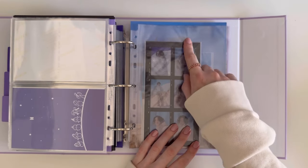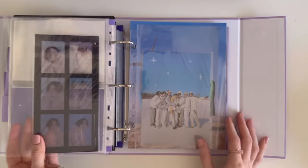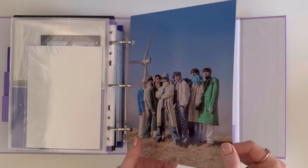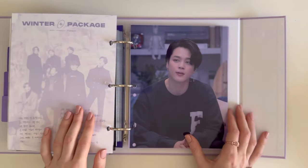This is the six-cut photo, which was JK's — I did pull this. This is the OT7 sticker, then the posters which I just had to hole-punch. And that's it for Winter Package!